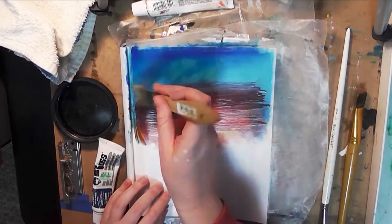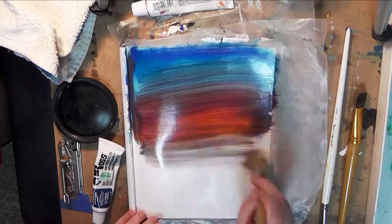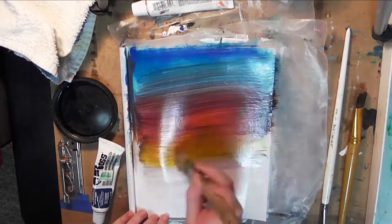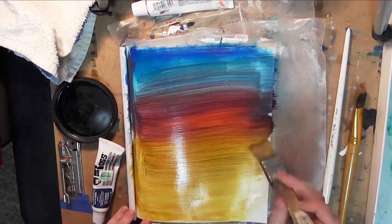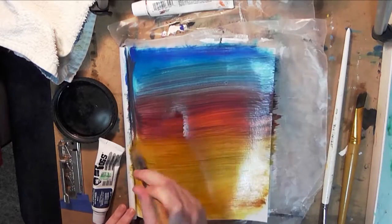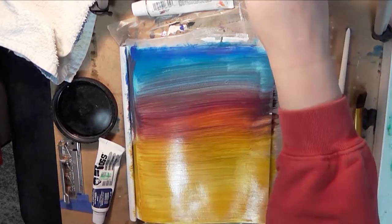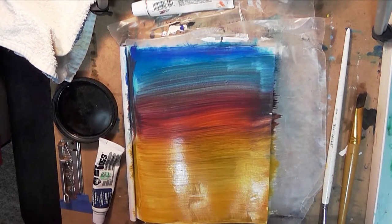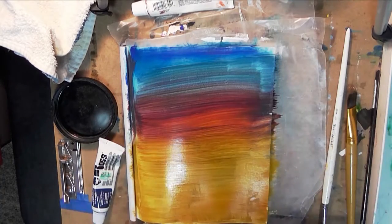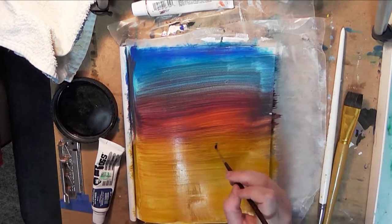I was getting really frustrated and thinking I'd just tear out the page and start over. But then I realized — this is an art journal. It's not a finished piece; it's not supposed to be this big complicated thing. It's a place where you're meant to play with your materials, explore, and just express how you're feeling in that moment.